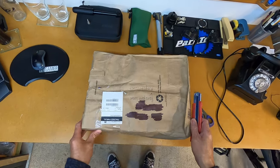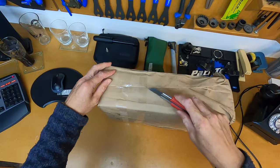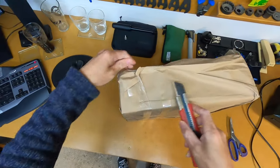Hey guys, welcome to another video. In today's video we're going to unbox and clean a vintage clock. Hopefully this has made the freight okay and it's not damaged, so we'll just get this opened up.